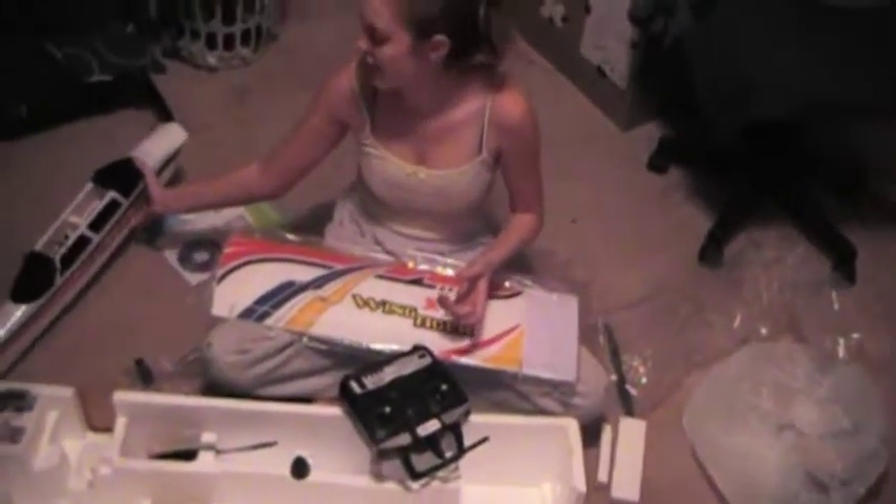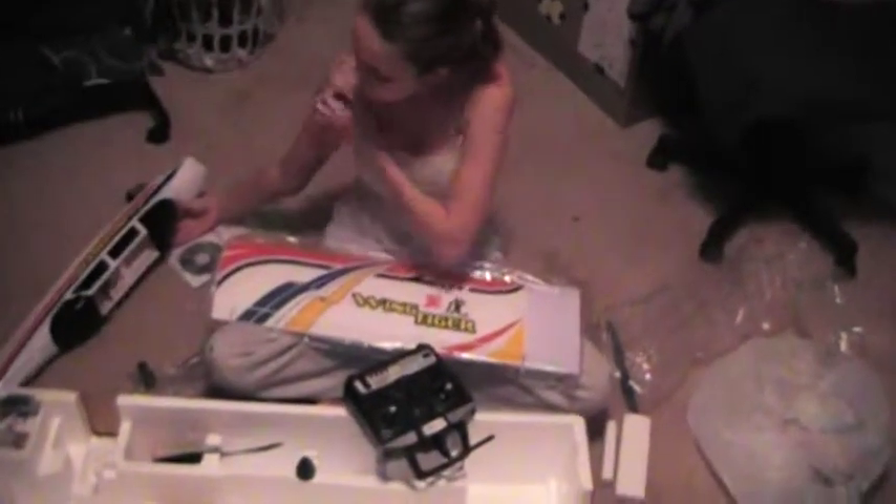By the way, I got the other plane — looking it over right now. Can't wait to see the Corsair in the mail. Thanks a lot, bye!